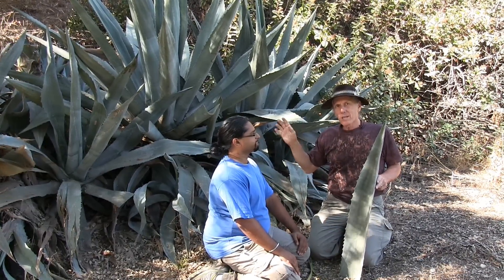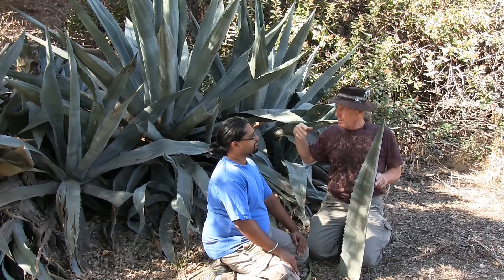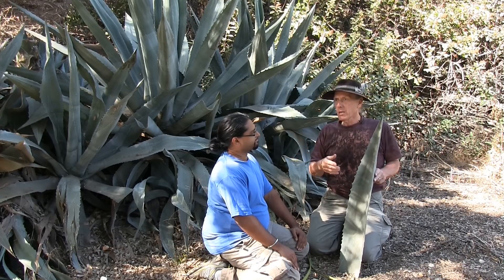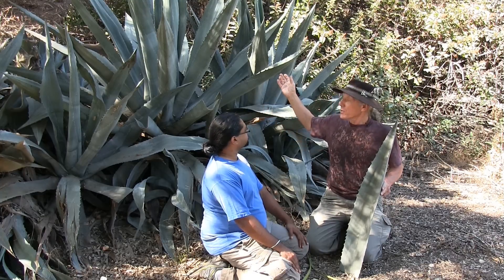This was widely used among the Native Americans. You'll find a good example in Paul Campbell's Survival Skills of Native California, how people extracted the fiber and made nets and rope. It's also in my guide to wild foods and useful plants.